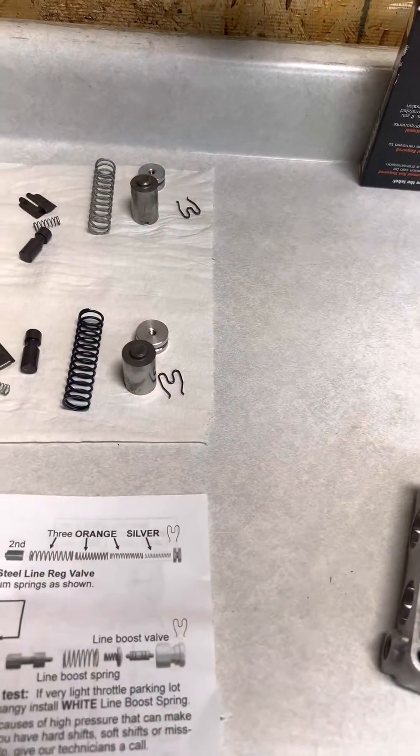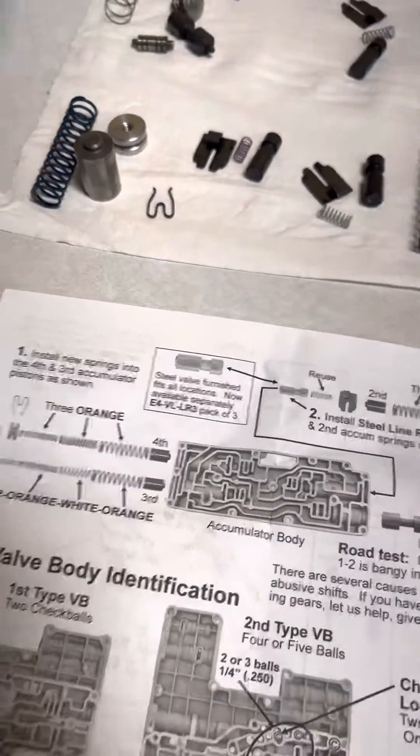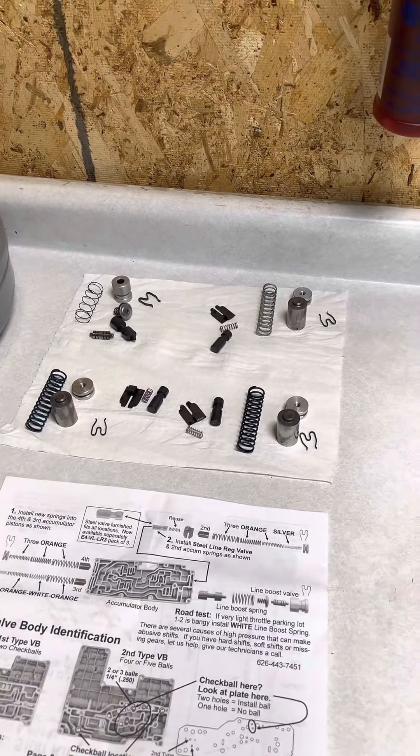The point is that I change all three of them in every single one, because these accumulator bodies have so much trouble with sticking valves — and that's what I want to show you next.